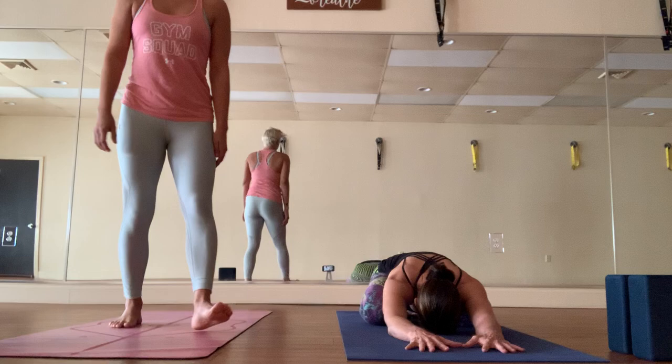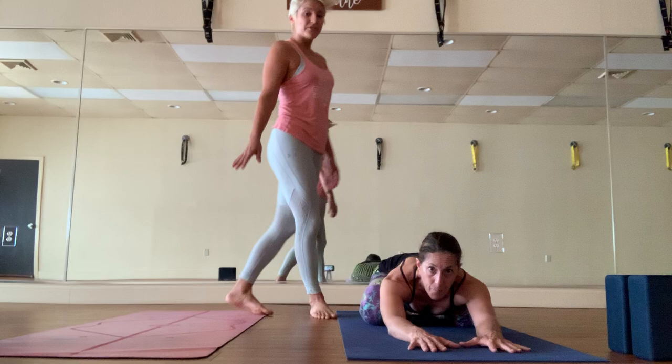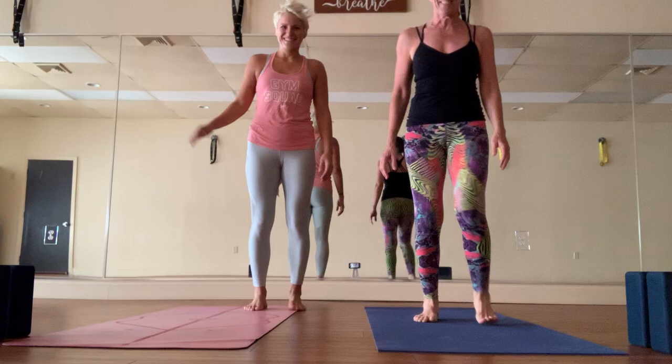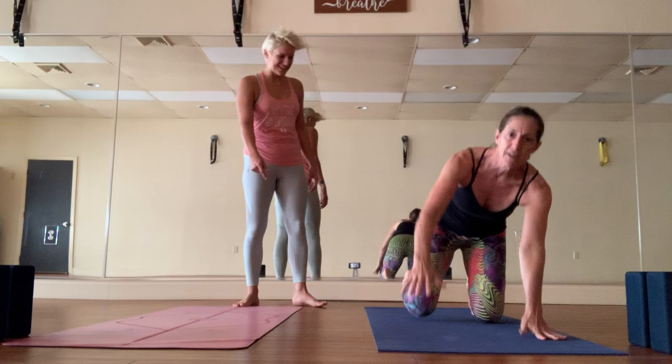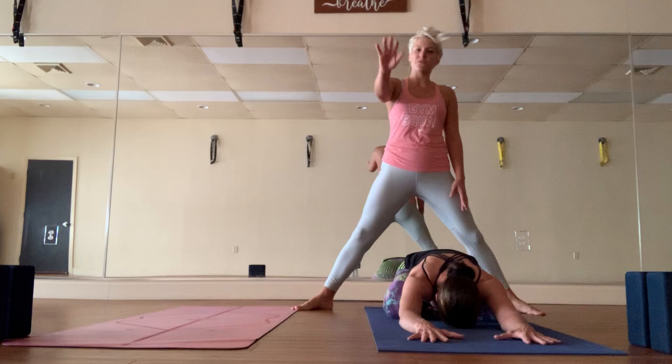Good morning everyone, it's me Nikki Smith and our fearless leader Gina. We are going to do a power class together today for you. We're here at the studio, it's only us — it's so sad. We can't wait to see all of you; we'll be back soon in full effect. But for now we'll start with the power class. Gina's going to be offering modifications, I'll be offering modifications too — we're just winging it.